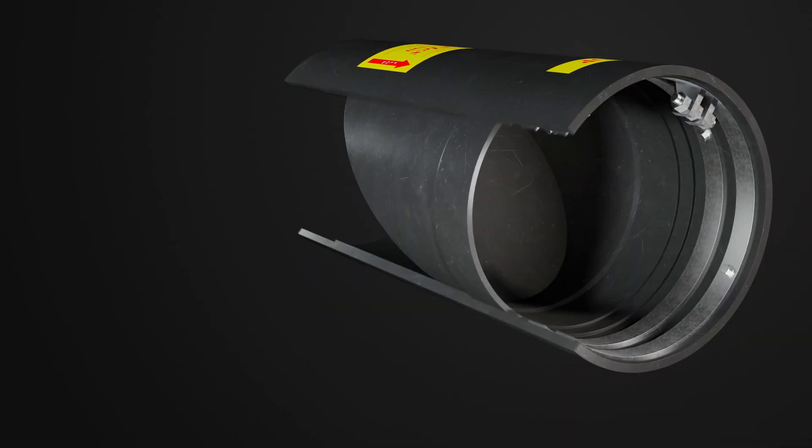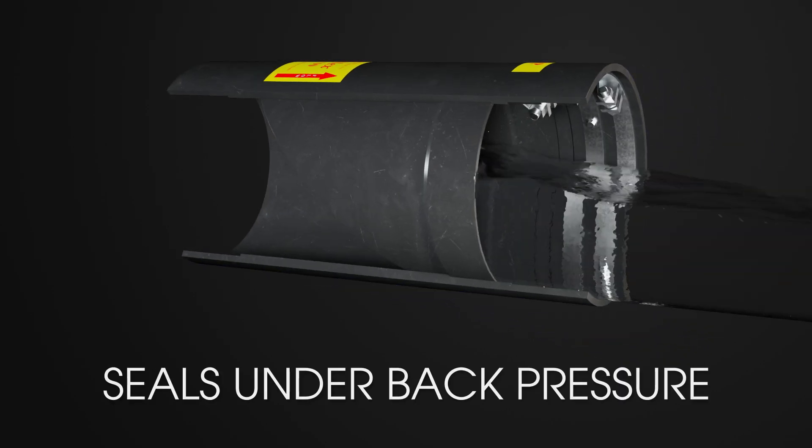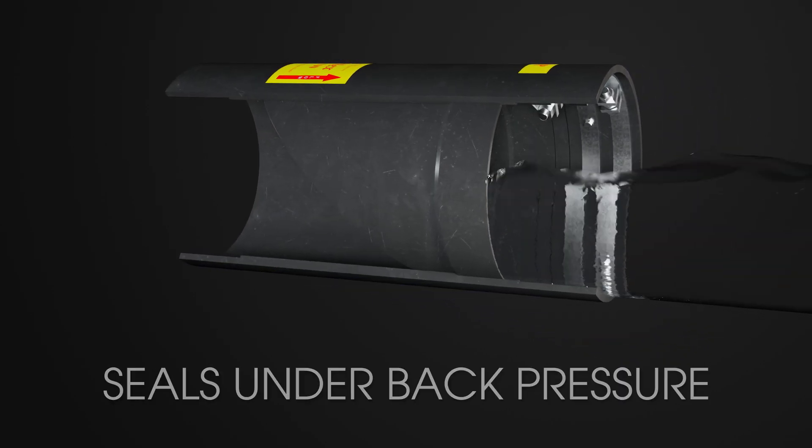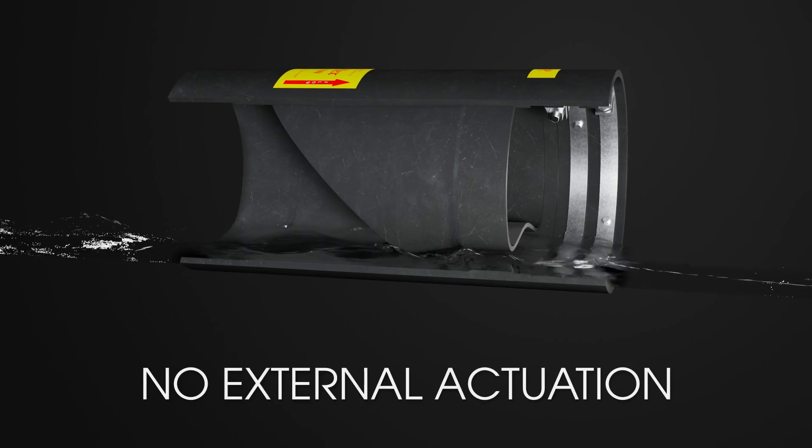Backflow? Not on this valve's watch. Thanks to its unique design, reverse flow simply isn't an option. It stays sealed under back pressure and only opens when forward flow is present. No external actuation needed.